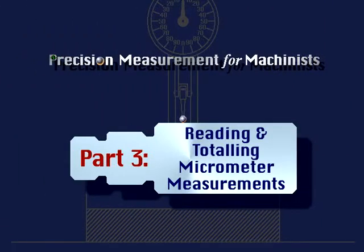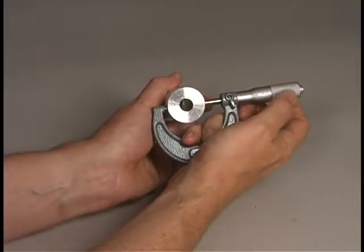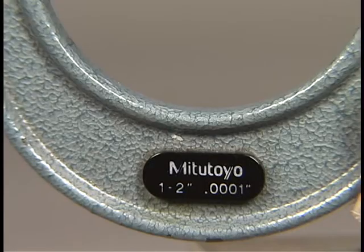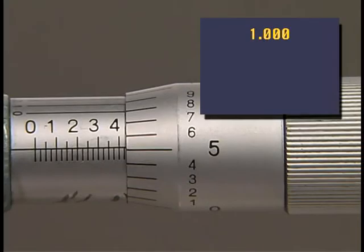Part 3: Reading and totaling micrometer measurements. To measure with the micrometer there are three basic readings which must be taken and added together. Beginning with one whole inch — since we are using a two-inch micrometer, all measurements will fall between one and two inches, so you will add all readings to 1.000.